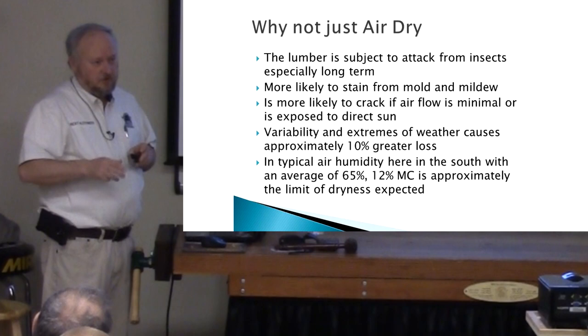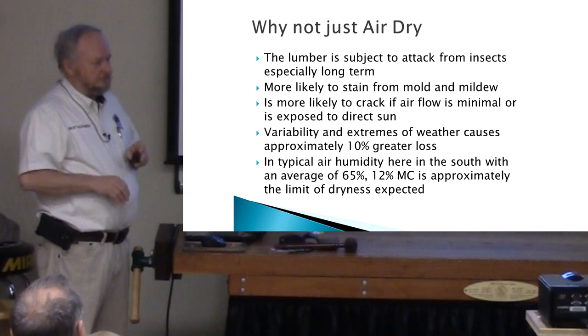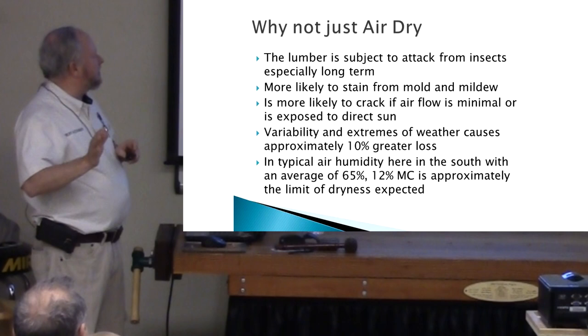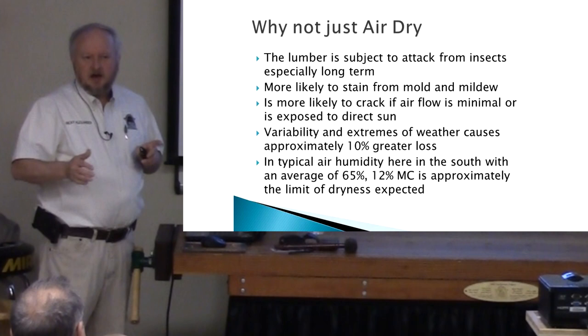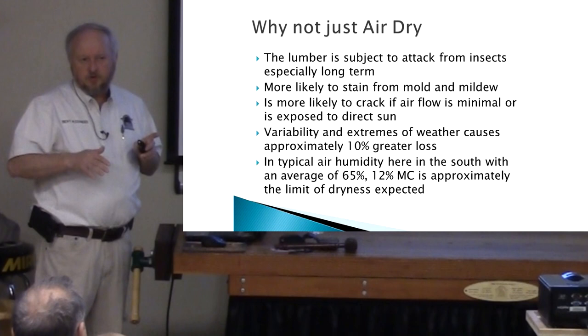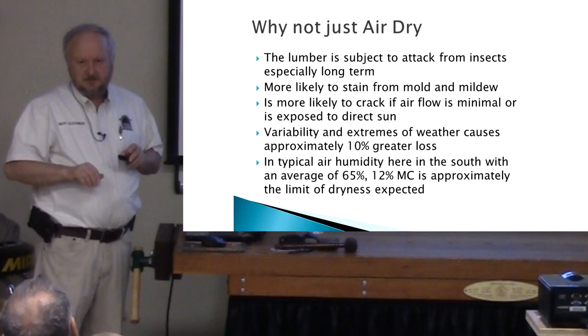Why not just air dry? It's still at 12 percent. You'll get post beetles and some other insects. The below 20 percent is usually pretty good, but post beetles will get in it even at 12 percent. And of course if you just air dry, you will have to fight stain and mold issues. We found in the past that if we cut our wood in the middle of winter, you don't have much mold growing when it's that cold, and it's a pretty dry time of year. If you cut in July — especially with pine or poplar — good luck.